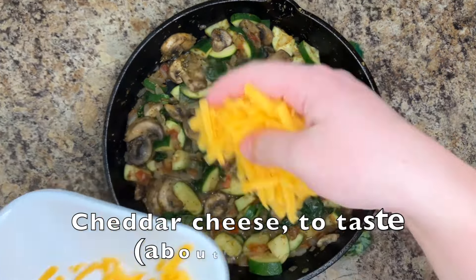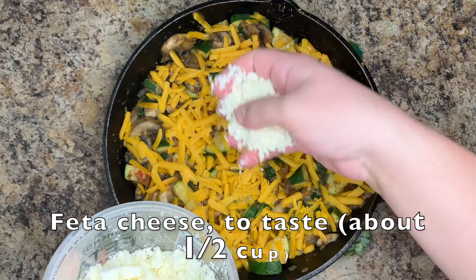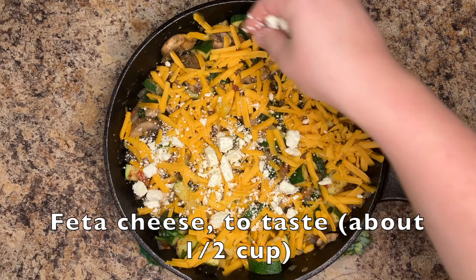Top with cheddar cheese and feta cheese to taste — I use about 1½ cups of each.